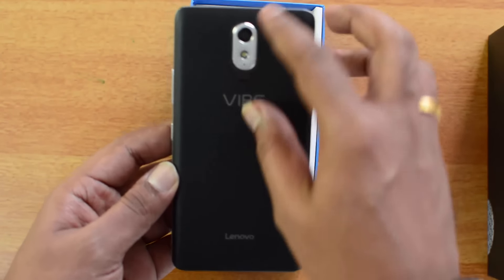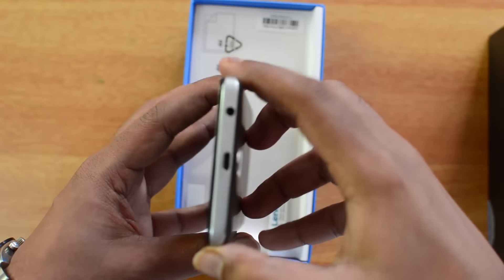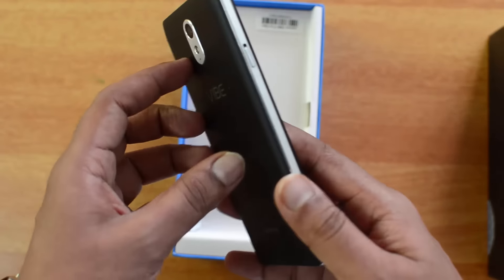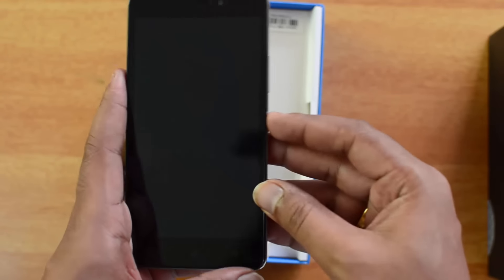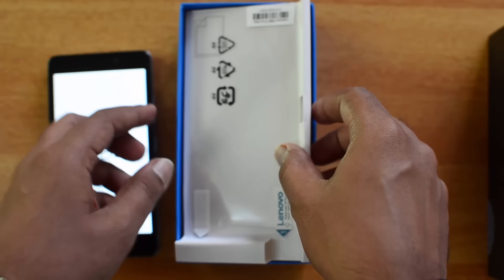You can see the Lenovo branding and the 8 megapixel rear camera with chrome finishing all around the bezels. There's a micro USB charging slot, a 3.5mm audio jack on the top, the speaker located at the bottom, and on the right side you have the power key and volume rocker keys. Now let's boot the device.